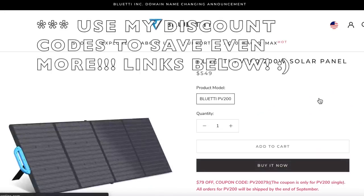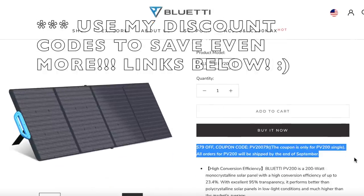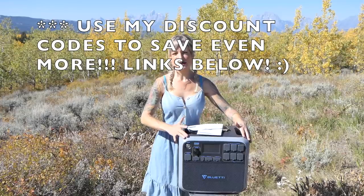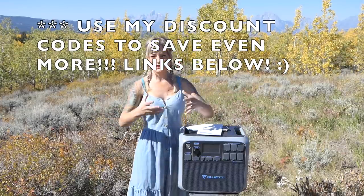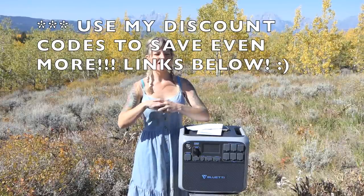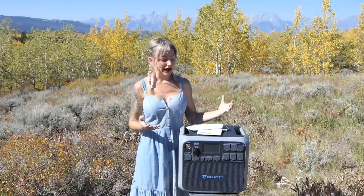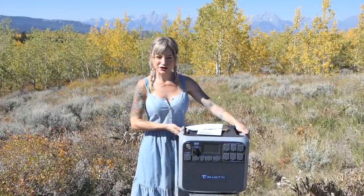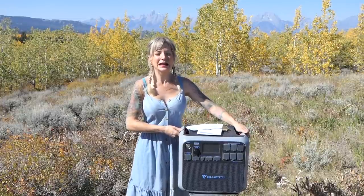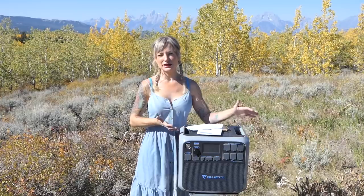She also let me know that they do sell a compatible 200-watt solar panel. It's $549, and if you were to buy the AC 200P power station you can actually get it at a discounted bundle on their website — I'll link that below. It's almost $800 savings if you buy the two together. I wish I had enough solar panels to charge this because that's really my preferred way, but luckily there are four other ways that you can charge the Bluetti AC 200P portable power station.